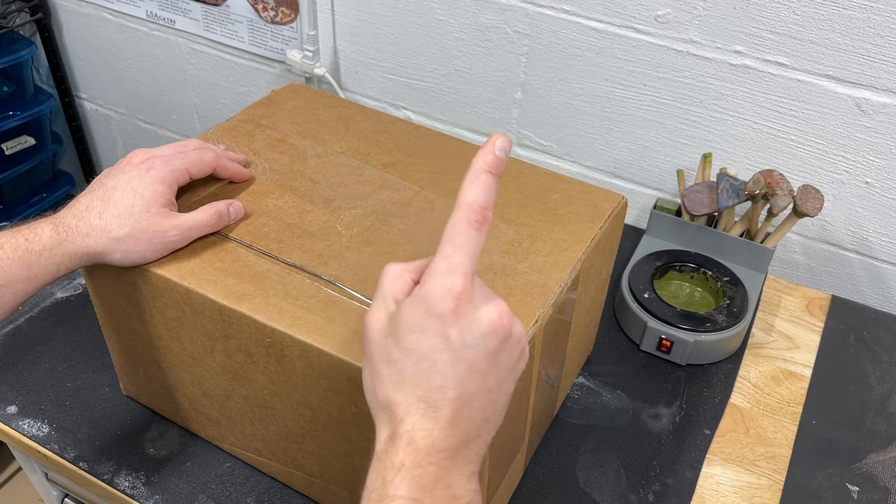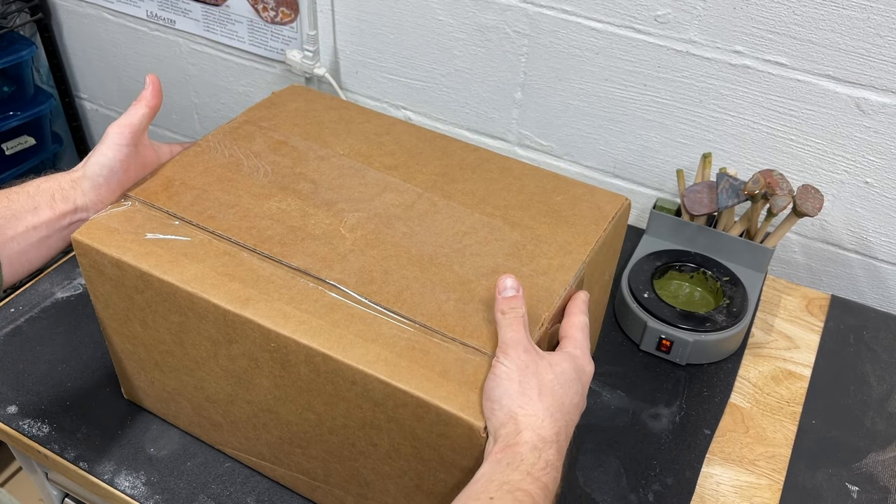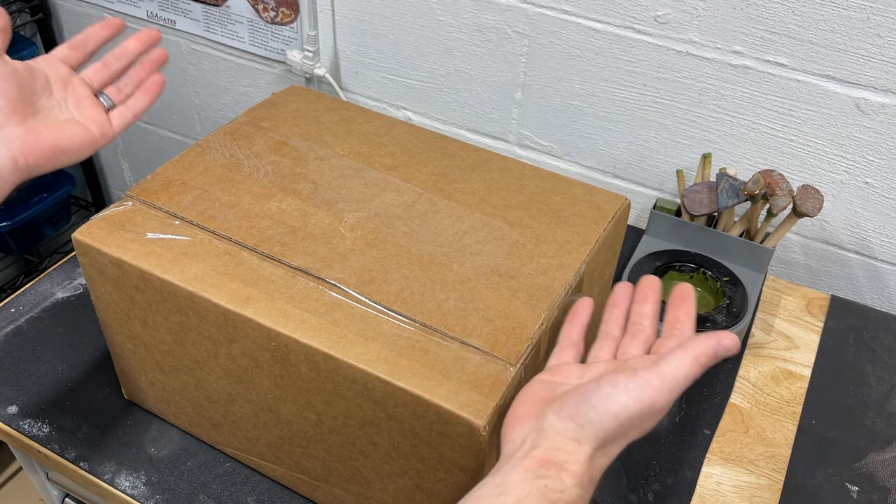In this video, we're going to be unboxing, setting up, and using the 4-inch slash 5-inch trim saw from Hitek Diamond. My very first impression of the saw is the size of the box — it's pretty small. This is not going to take up a big footprint, which I'm actually really excited about.